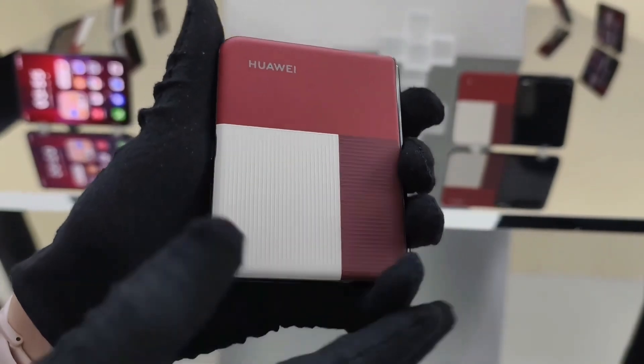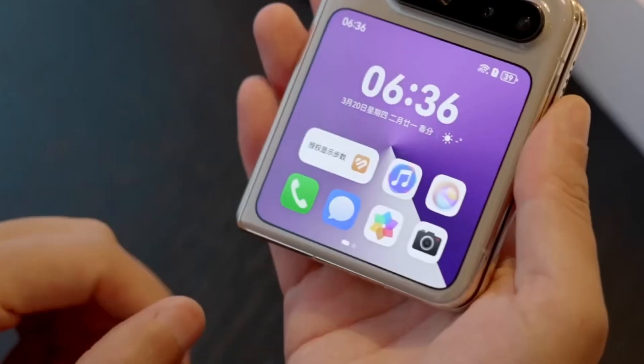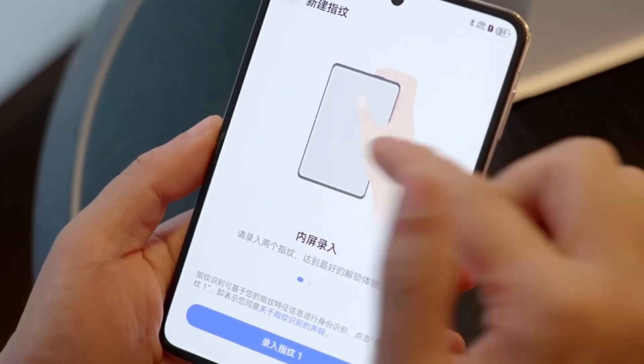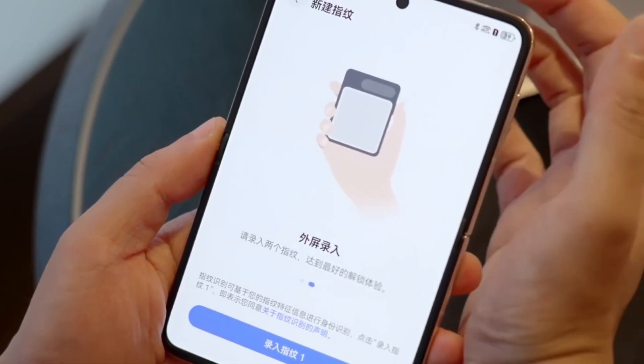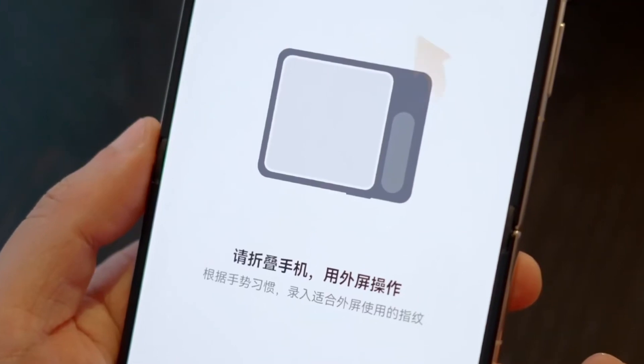This design is a bit thicker than traditional setups, but it offers several advantages. One of the main benefits is that it improves the overall efficiency of data transmission between the chip and the memory, making the device faster and more responsive. Additionally, it helps save space in the device, which is a key consideration when designing a sleek, foldable phone like the Pura X.